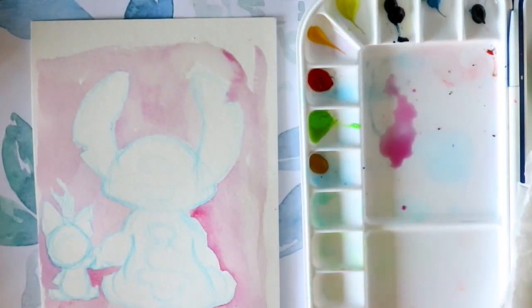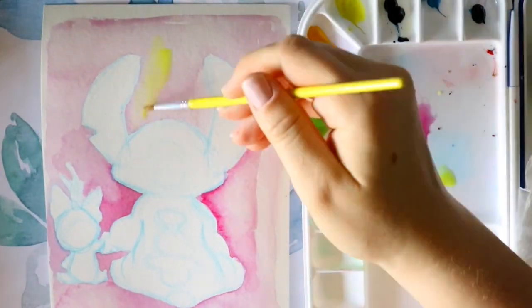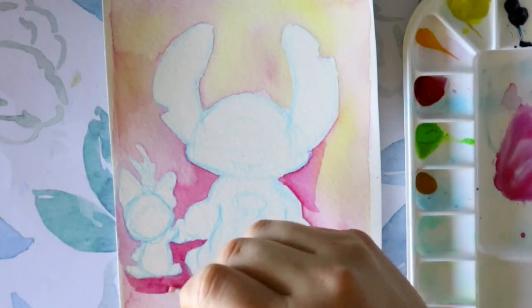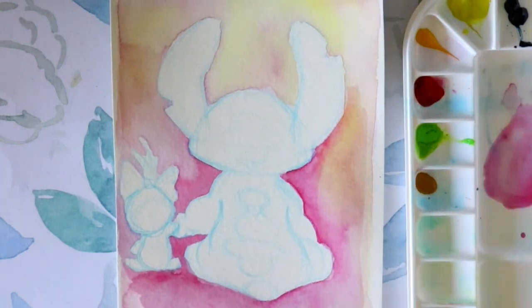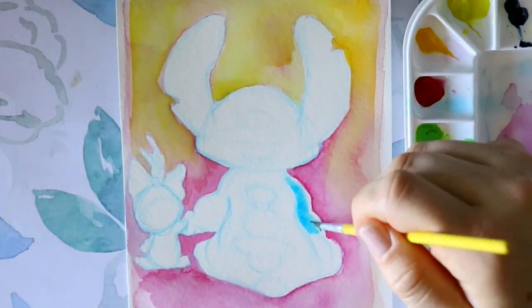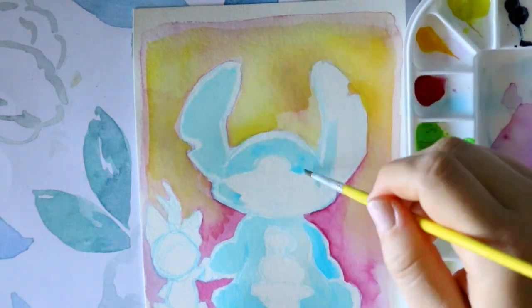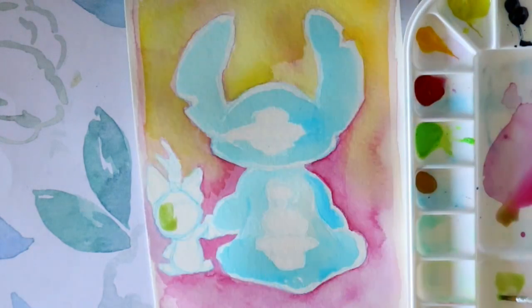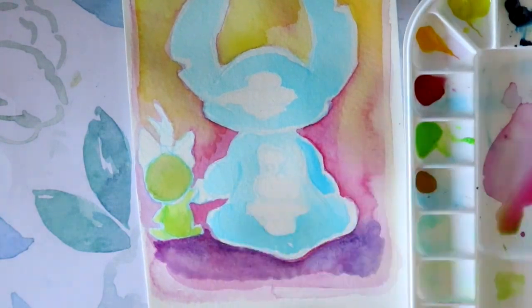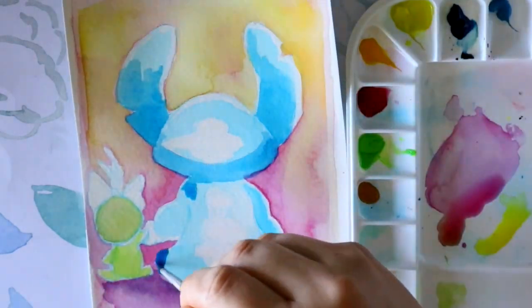Now let's talk about watercolor. From Wikipedia: watercolor, also called aquarelle, is a painting method in which the paints are made of pigments suspended in a water-based solution. Watercolor refers to both the medium and the resulting artwork. Paintings with water-soluble colored ink instead of modern watercolor are called aquarelleum — though that term is increasingly passing out of use.